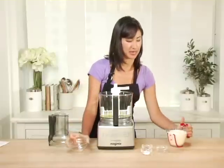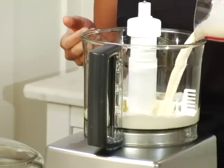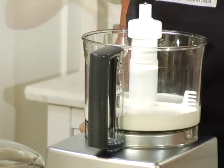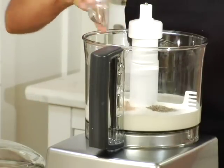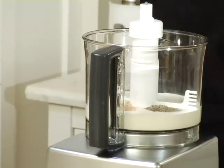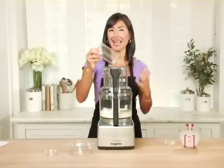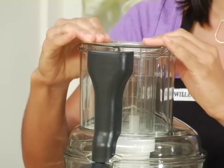This is a really nice attachment if you are making any sort of sauce like this, or if you want to whisk egg whites — it gets nice and frothy and fluffy. If you're whipping cream or egg whites, something where you need air incorporated, you want to remove the pusher. But for this recipe it can stay on.